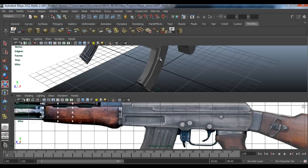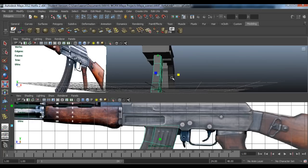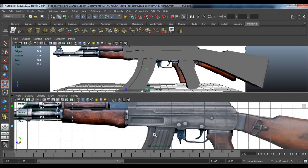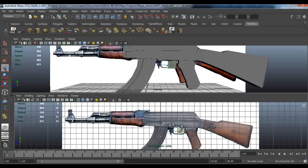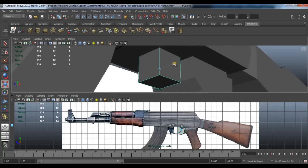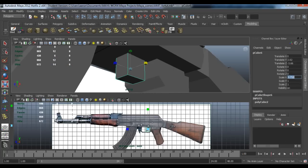Now it's time to do the trigger and magazine release. First we need to scale the magazine in X just a little bit, to about there. Now it's time to do the trigger — get a cube and drag the cube up to about here.